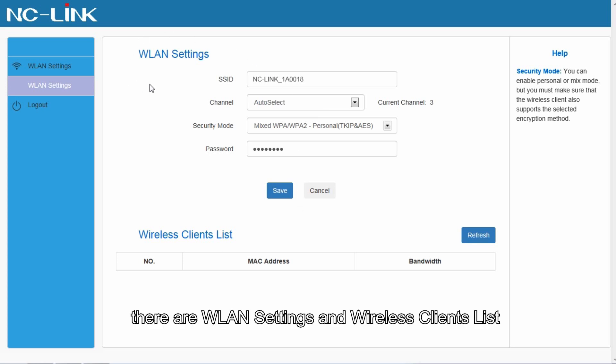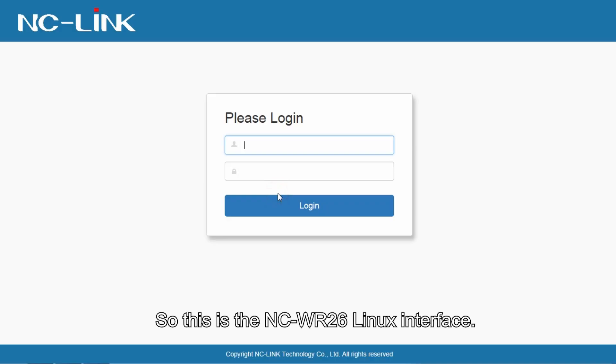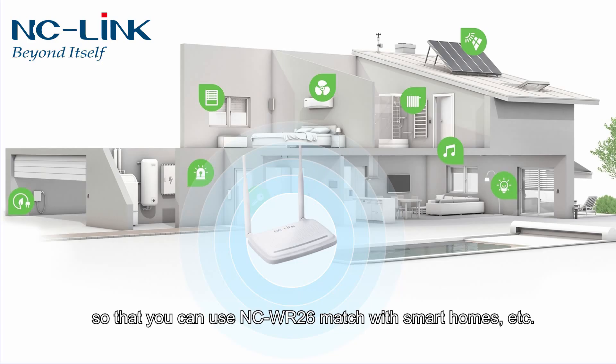There are dual-launch settings and a wireless clients list. This is the NCWR26 Linux interface. This is the OpenWRT OS GUI, so you can use the NCWR26 with smart home setups, etc.